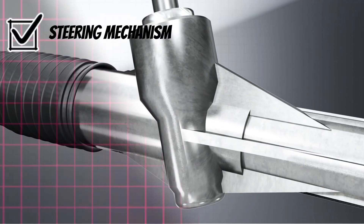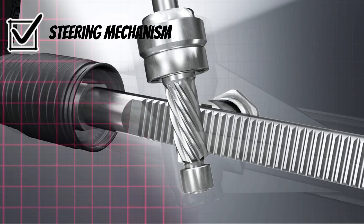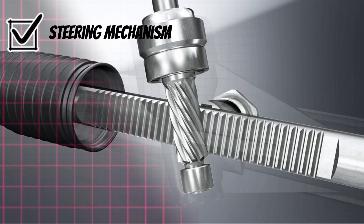Steering mechanism — rack and column. It transfers steering input from the driver to the wheels. It works with the assist motor for accurate movements.